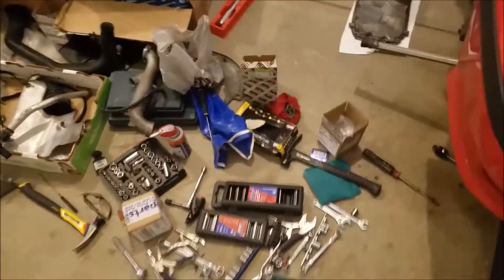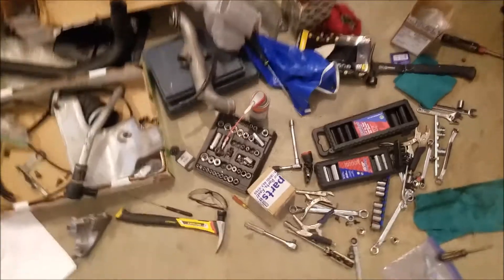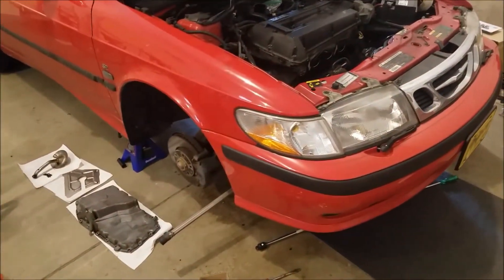Ladies and gentlemen, if you notice, we're not really using anything crazy — just a proper jack, not that one, but that one — and some basic tools. I know this may look like a mess of tools, perhaps more than some of you have, definitely less than most of you all have, but this has just kind of been an ongoing weekend thing.